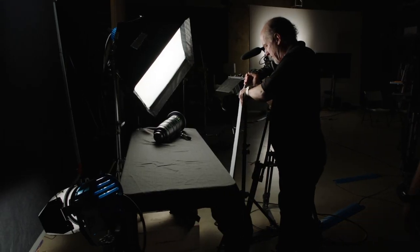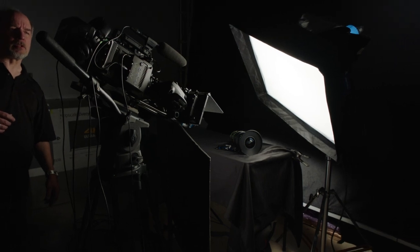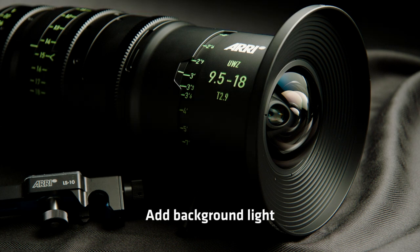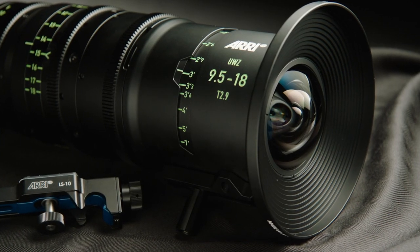So it's a two-light setup with a bounce card — very simple. Anybody can do this with a light kit. The stuff that comes in an ARRI light kit gives you so many possibilities. It's just a matter of understanding different kinds of lighting techniques and the types of approaches you should use in different kinds of shots. For this product, I thought this was a great combination.